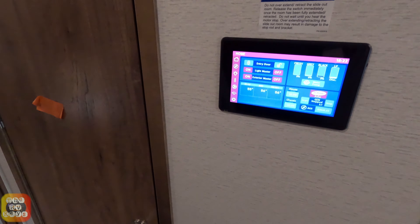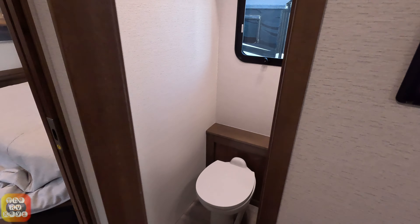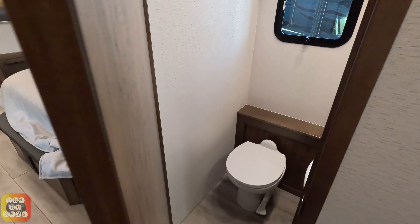Over here we have our touch panel screen. There's some orange tape here — I think it means don't go in here.